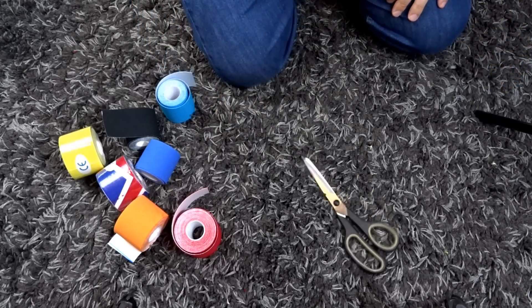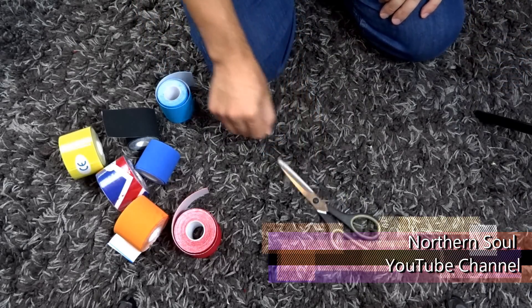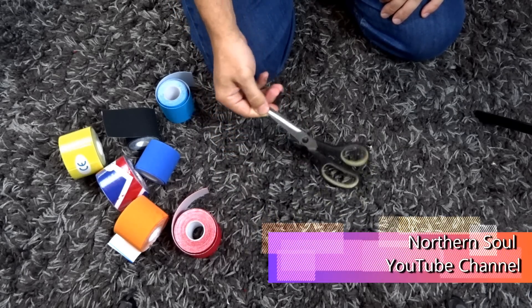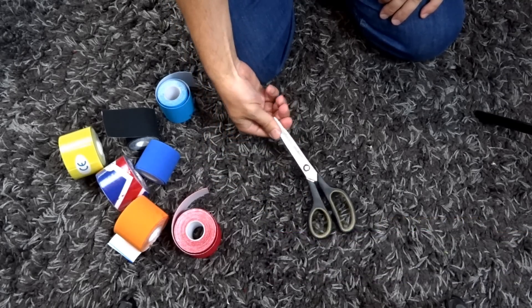Hello, you're watching Northern Soul. Today we're doing kinesio taping for carpal tunnel syndrome. I already have another taping video for carpal tunnel, but this is a different taping. So just in case one type of taping doesn't work, you can try another.